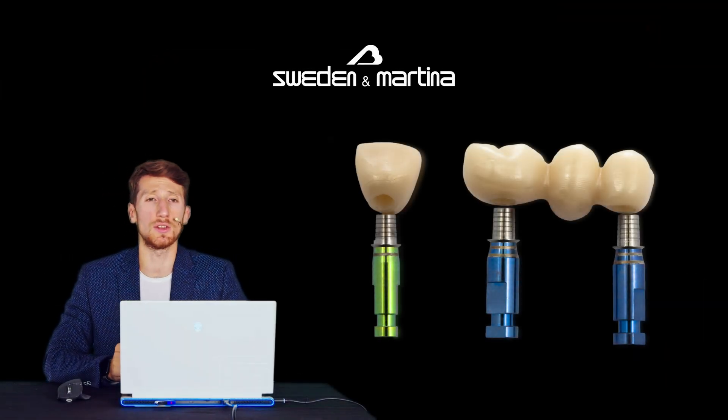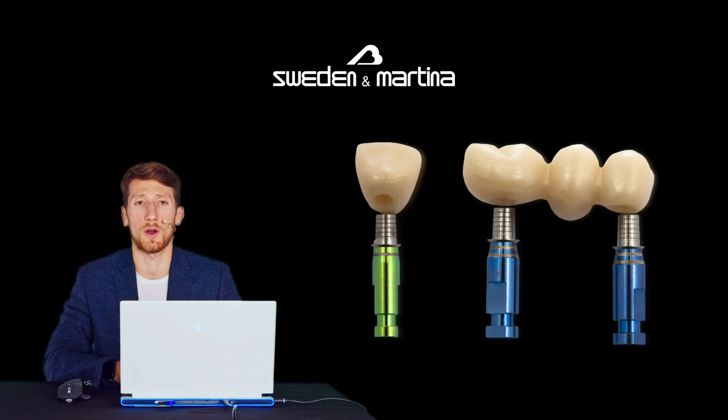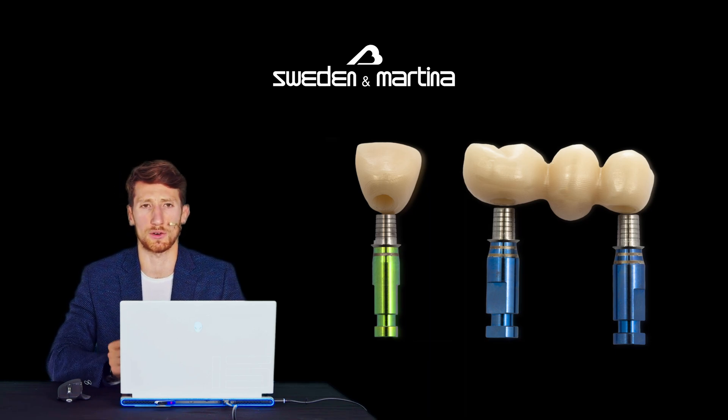Hello everyone. Today we present the components available to support a crown or a bridge that closes on the platform of the Prama implants. This solution for luting technique can be used on all Prama necks and on all Prama platforms.